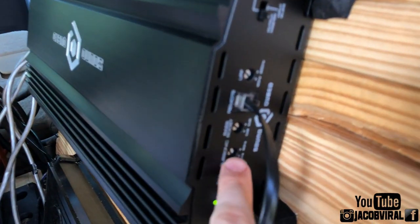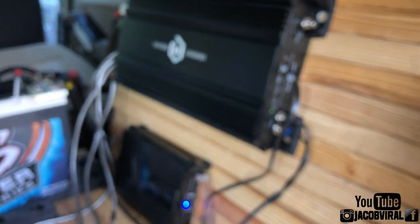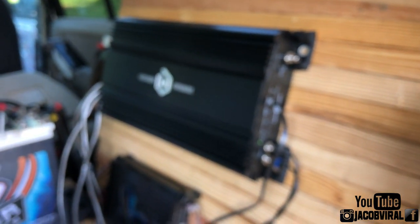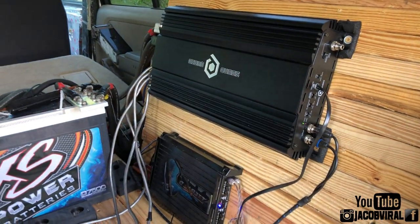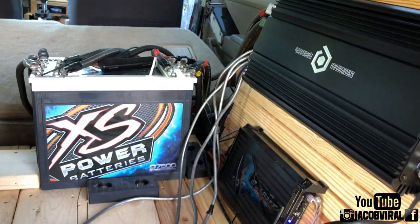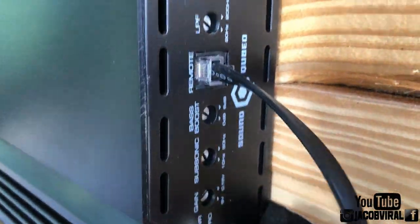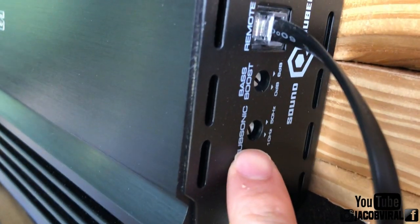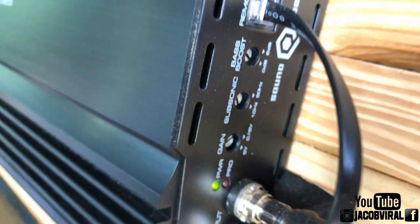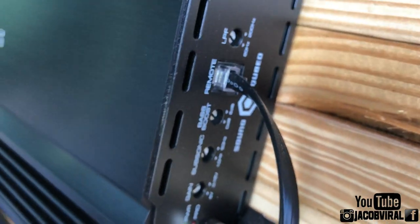Last video I showed you guys how critical subsonic is. So today I'm going to explain how to know where to set your subsonic without knowing where to place it — pretty much how to use this as a tool to find the correct location to set your subsonic filter on your amplifier without doing the math or setting the tuning to a certain spec.